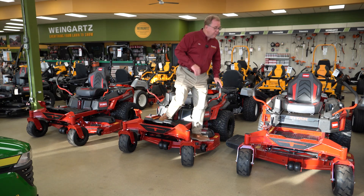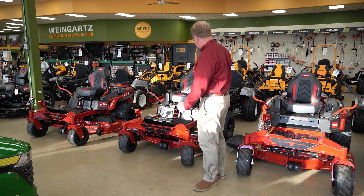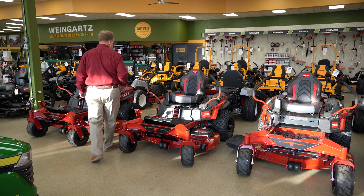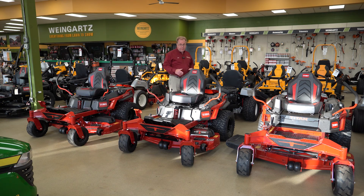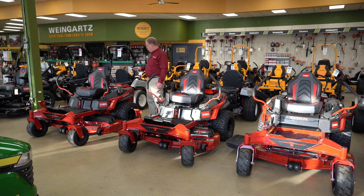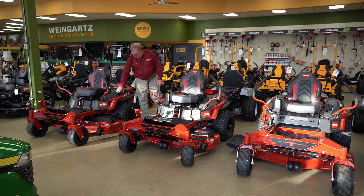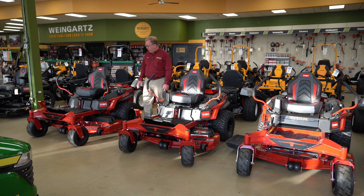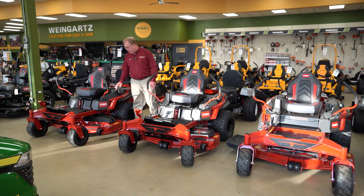MyRide is available on any of the models — the 48, 54, and 60 inch. As for engine options, depending on the model they either come with the Kawasaki FR series or the Kohler Pro series — both terrific options. There's also a nice big fuel opening that's very accessible for refueling, and cup holders are standard on all models.